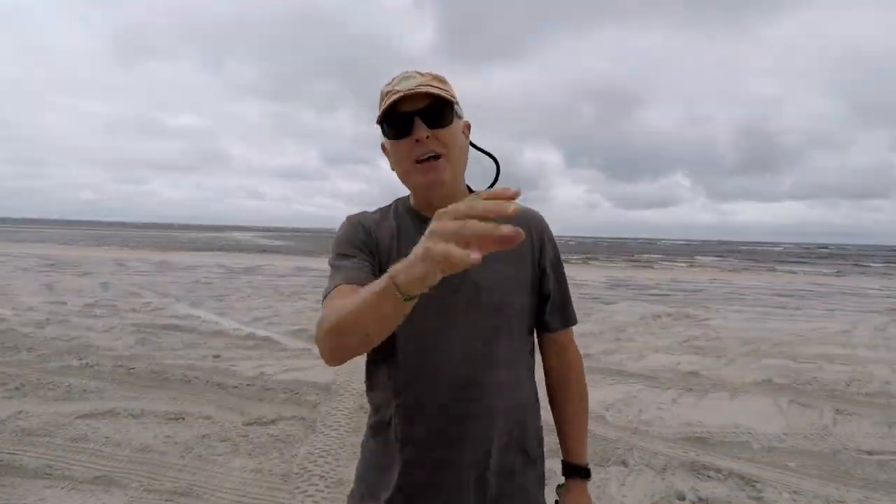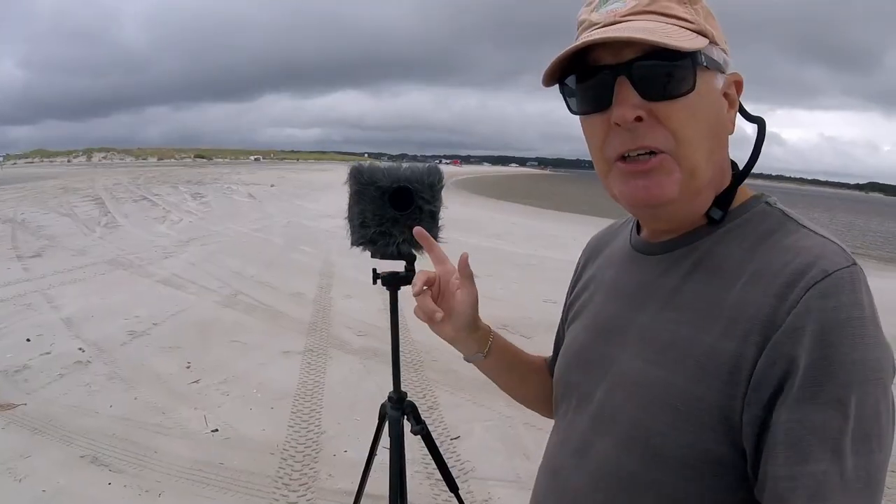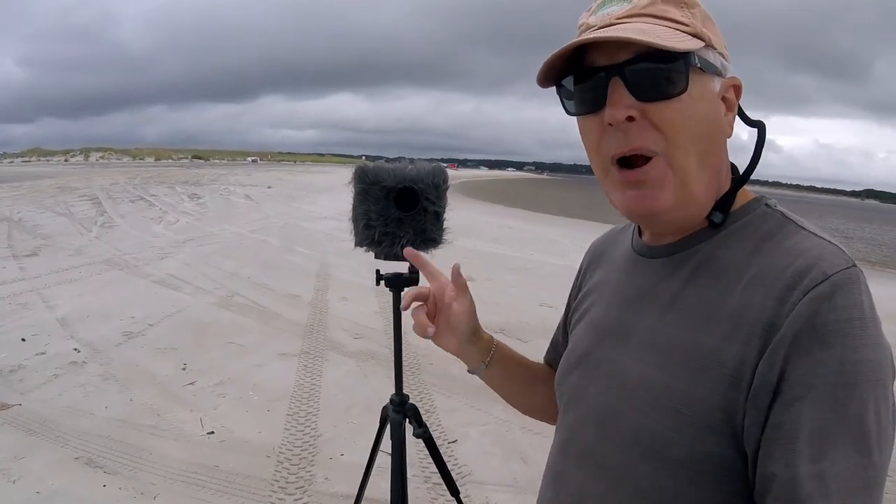One of the things that drives me nuts when I'm out kayak fishing is wind noise in my camera. It really destroys the video. So I created a do-it-yourself version and I'll show you what that looks like right now.